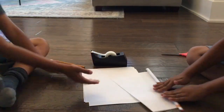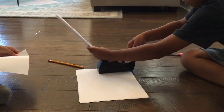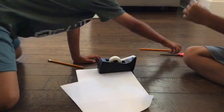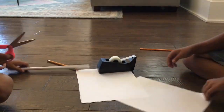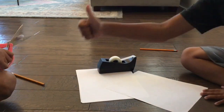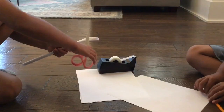First, take your pencil and wrap paper around it. Take a piece of tape and wrap around the edges. Cut the excess parts of the paper.